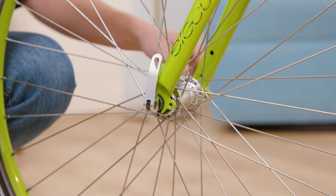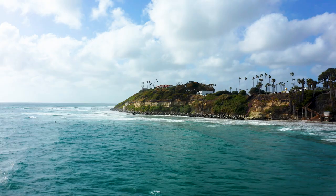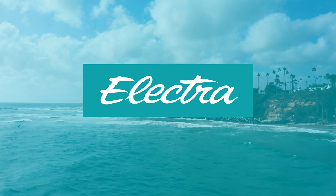Using your palm, close the lever to be slightly forward of the fork. For more tips, please reference your bike's assembly guide.